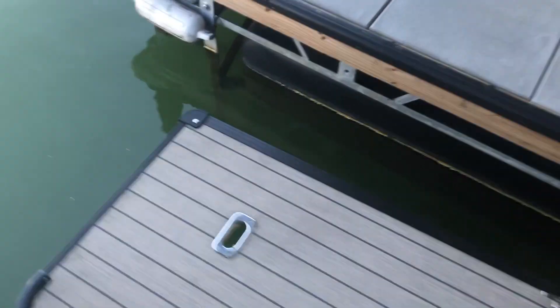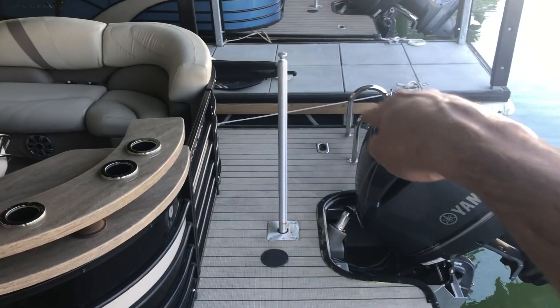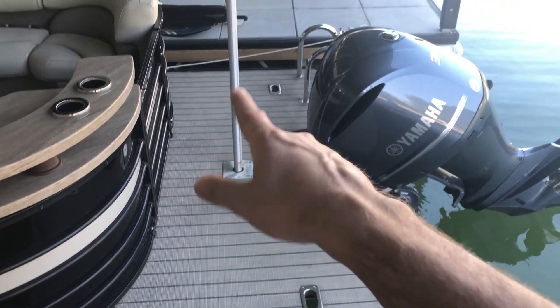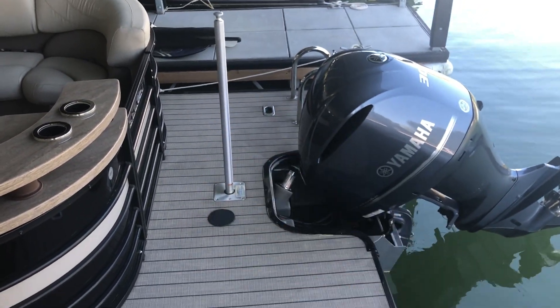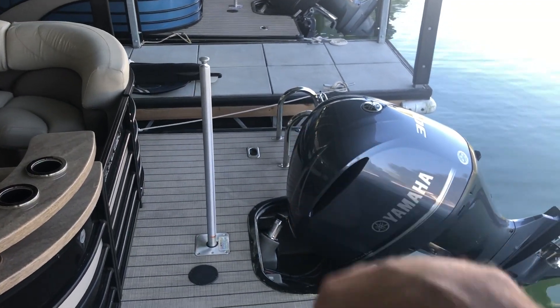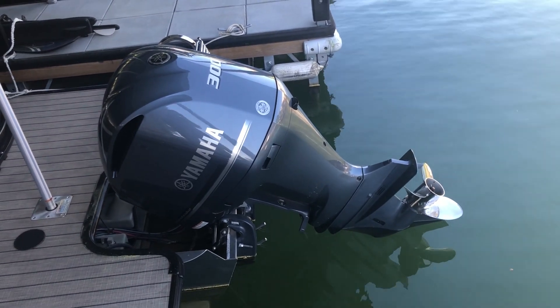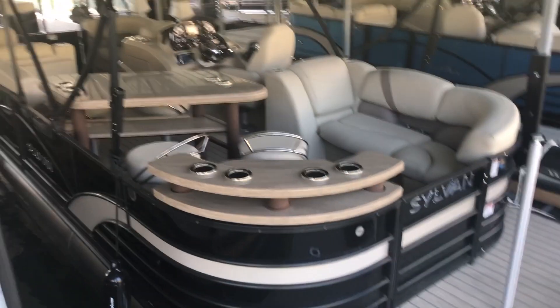As you walk to the stern, there's a huge amount of space back here. So when you're doing water sports or need to put the tube out of the way, you've got a lot of room to work. The ladder comes with it, of course, on the other side. And there's that 300 horsepower Yamaha, which really makes this boat scream.